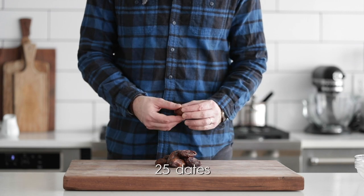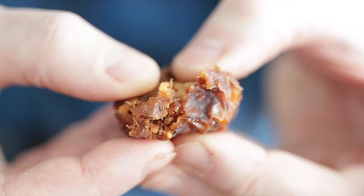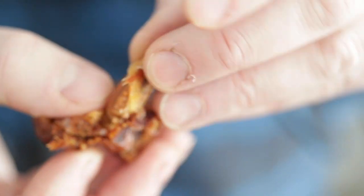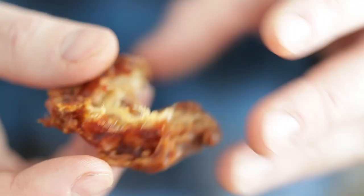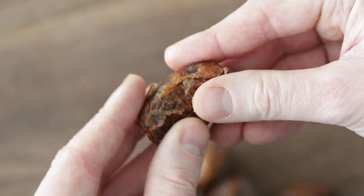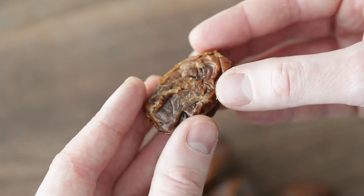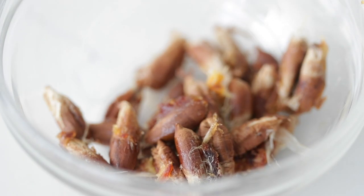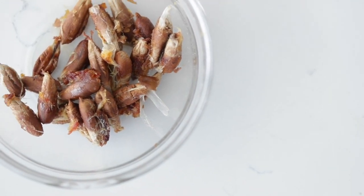What I like to do is simply pinch the top and the bottom together — it'll sort of crack right in the center. Pull the date apart right where that crack is, and you can see the long skinny pit inside. Go ahead and remove it, then continue this process until all of the pits have been removed. If you're one of those people who like to save everything, you can actually save the date pits — you could plant them and grow a brand new date palm tree, dry and grind them up for fiber, or extract the oil for cooking and baking.